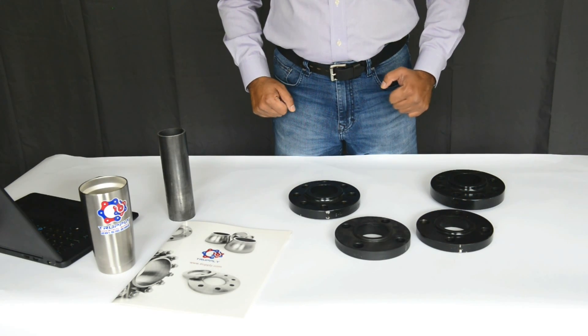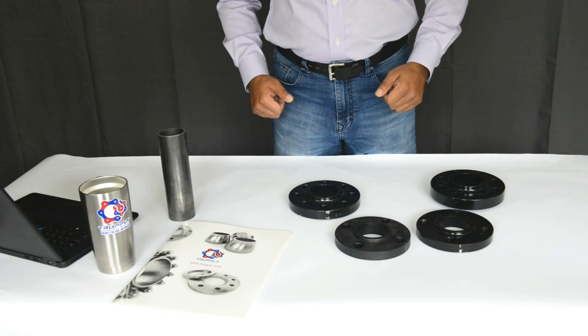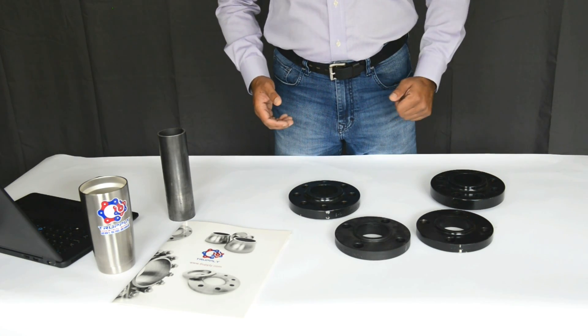Today we'll talk about a slip-on flange and different pressure ratings of a flange. We'll use a slip-on flange as an example.